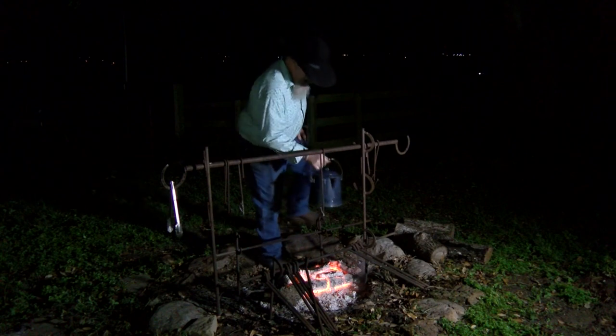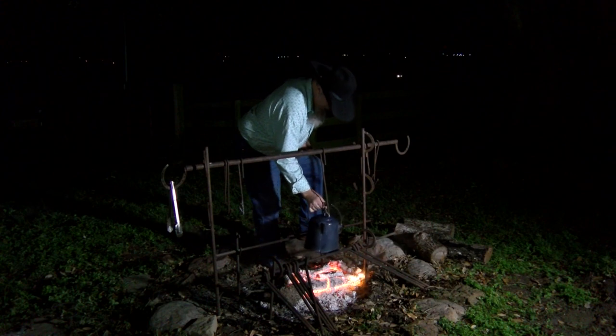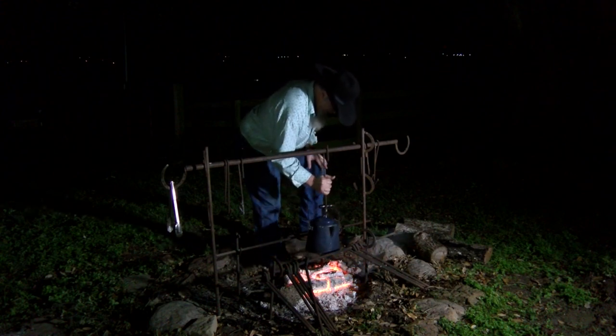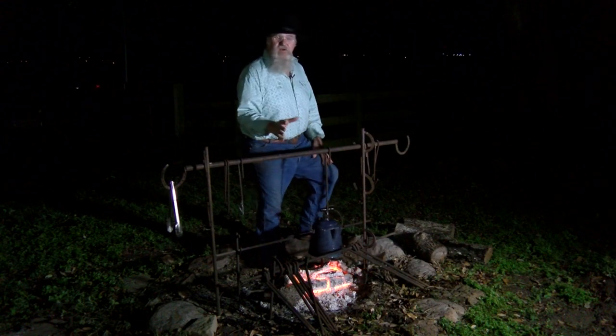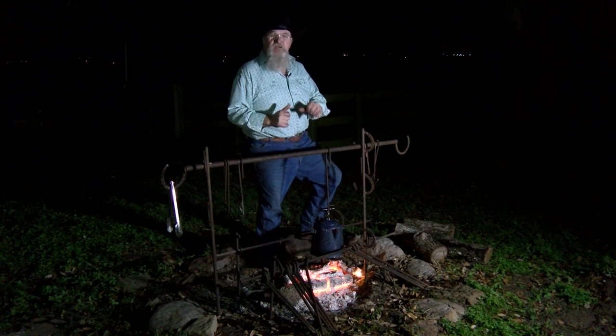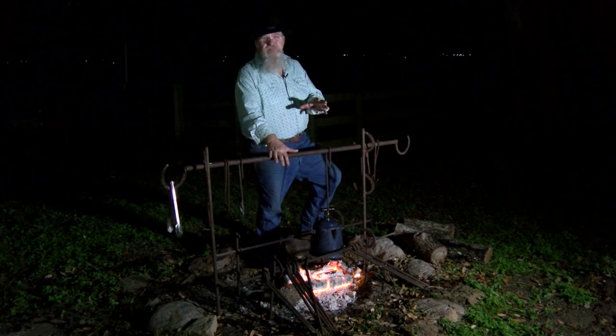We're going to get this pot down low so it's right by the fire. Put it on the hook — that'll help us get to a boil a little quicker. Once this water gets warm, I'll show you putting the coffee in, then we're going to bring it to a boil and let it boil for about five minutes.